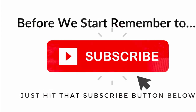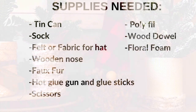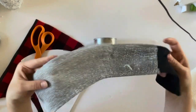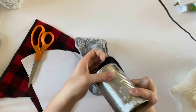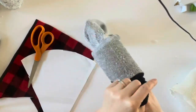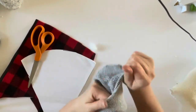Without further ado, let's get crafting and make this cute little Christmas gnome out of a tin can. Take your tin can and cover it with a sock or some sort of material so that you really can't tell it's a tin can. Socks of any kind work perfectly with a 15 to 16 ounce can.